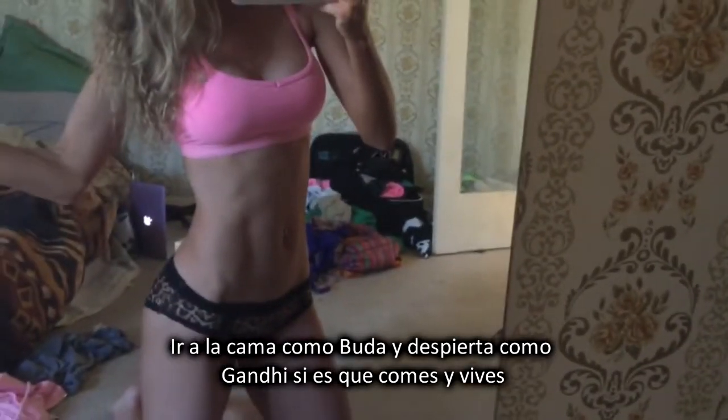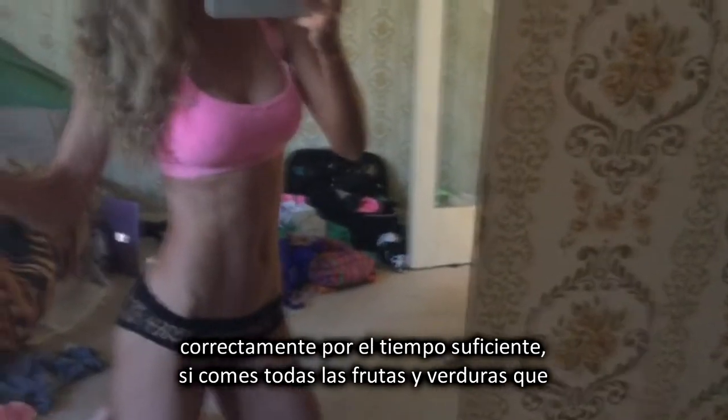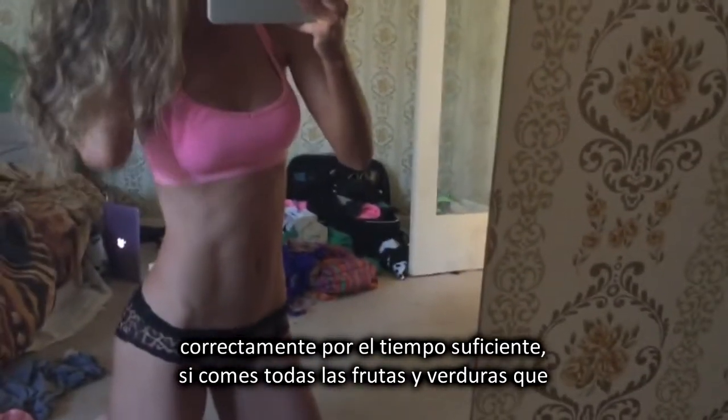Go to bed like Buddha, wake up like Gandhi if you eat and live correctly for long enough. Get all the fruits and veggies in.